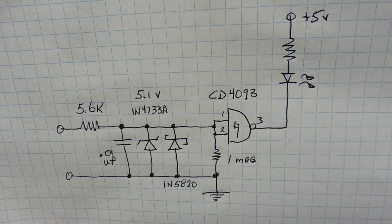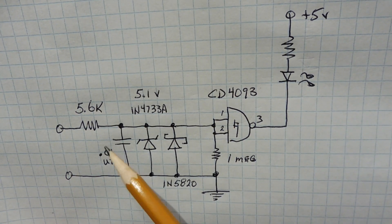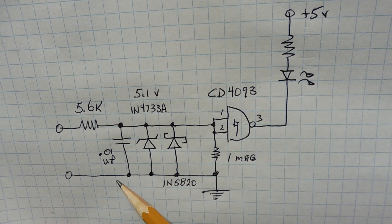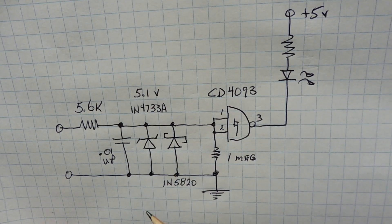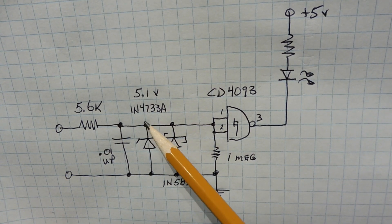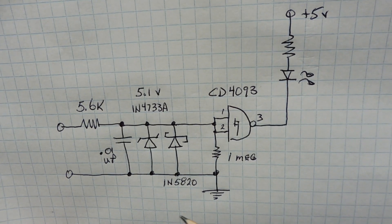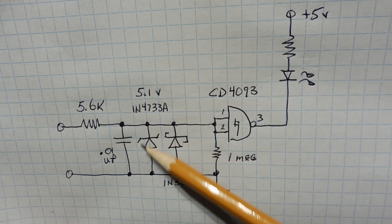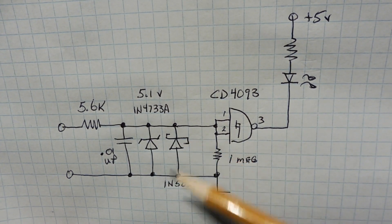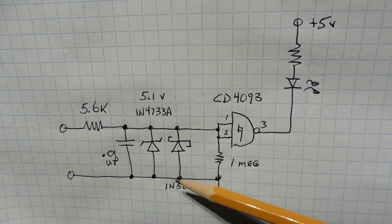Here's the schematic diagram of my transient voltage protection circuitry. At the very input I have a 5.6K series resistor. Then I have a 0.01 microfarad capacitor across the input, which will shunt away any RF component or high-frequency transient. Then I have a 5.1V Zener diode, a 1N4733A, which clamps this point at 5.1 volts. The rest of the transient voltage is dropped across the 5.6K ohm resistor for current limiting. The reverse voltage on the Zener is about 0.6 to 0.7 volts, but for better clamping I added a Schottky diode, a 1N5820, with a forward voltage of 0.3 volts.